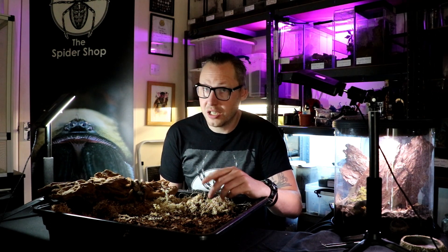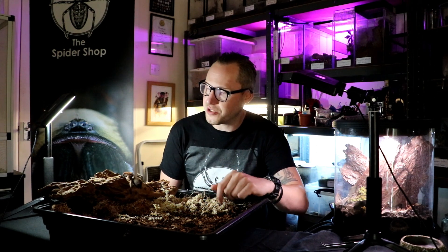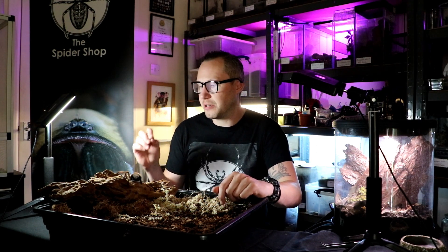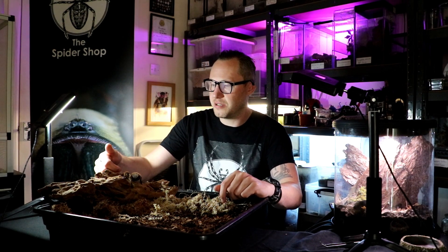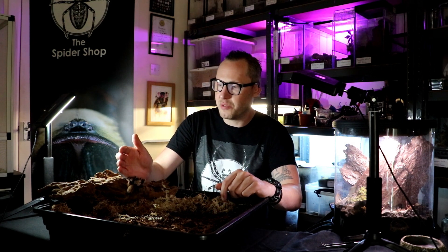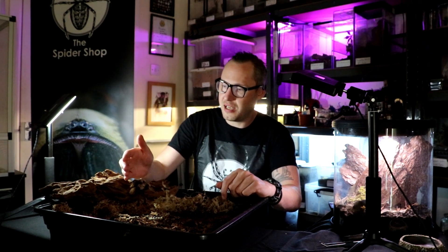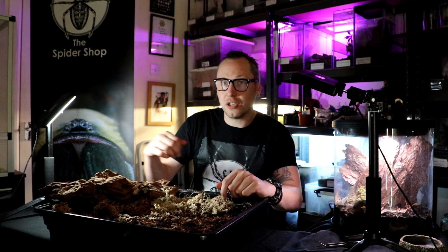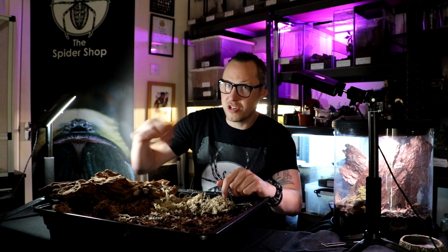They are uniformly tan across, but the males when they mature will have striking black legs with a gold carapace at the top of the head and a red hue to the abdomen, to the rear of the spider.